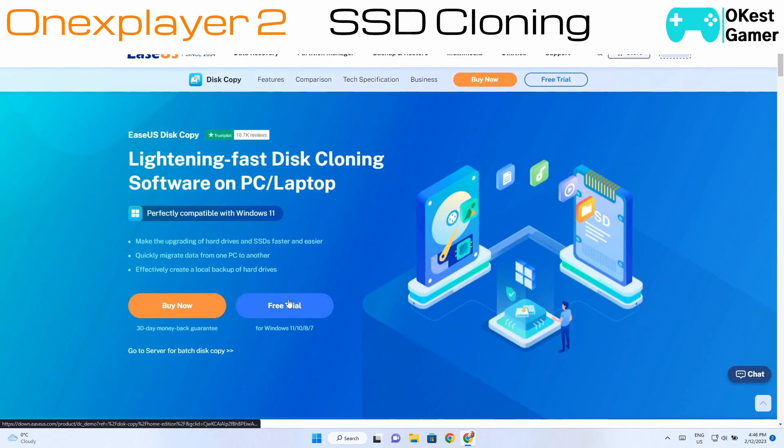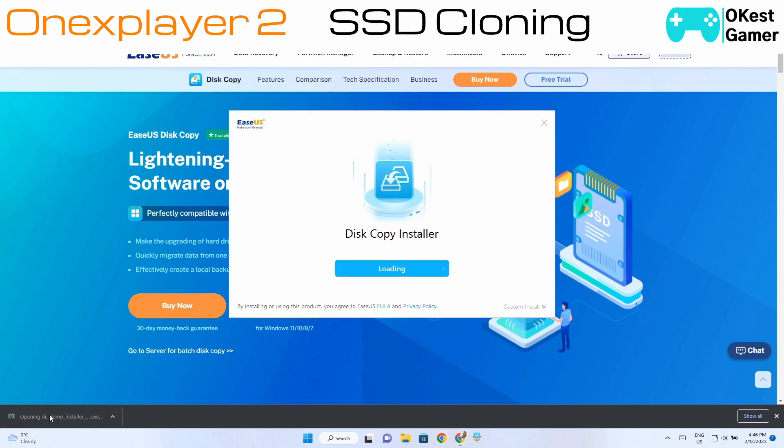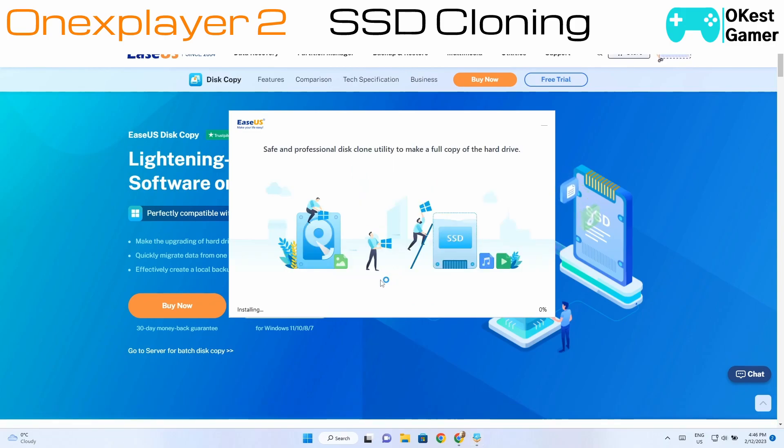Now we're going to select Free Trial and it's going to download an installer for us. Then we're just going to run that and click Install Now. This will just take a few minutes so I'll come back after it's done.